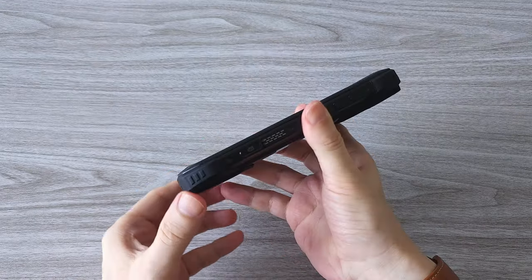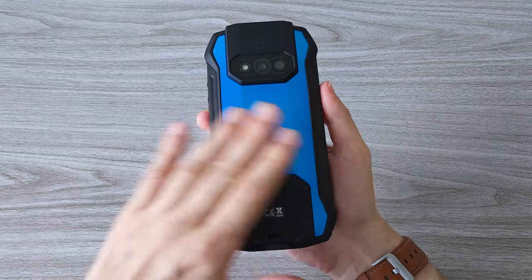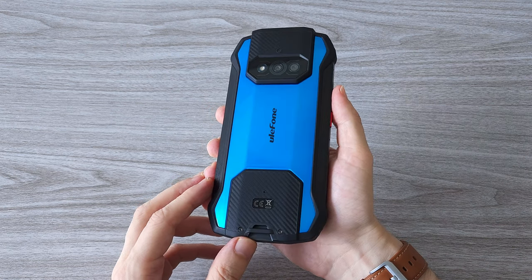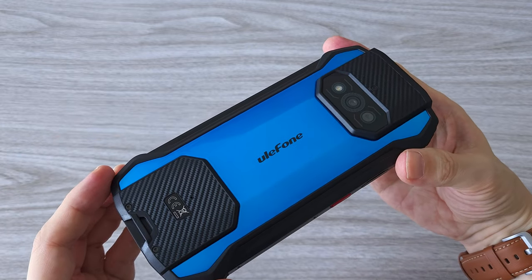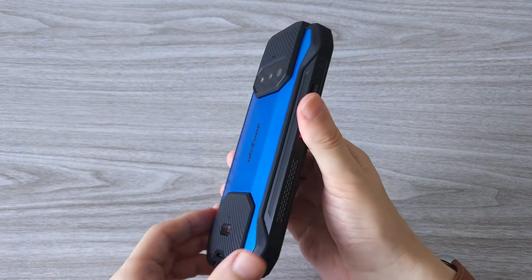And here it is — the new Ulefone Armor 15. My first impression has to be the build quality and the design. You can feel that this thing is made to last. There are corner bumpers and a solid metal frame. The back of the phone is super futuristic — you hold it in your hand and everyone will ask what it is. The shape reminds me of a supercar. Pretty cool.